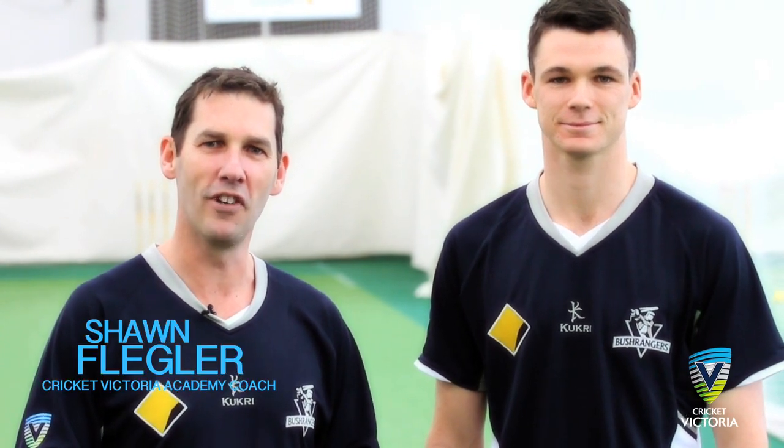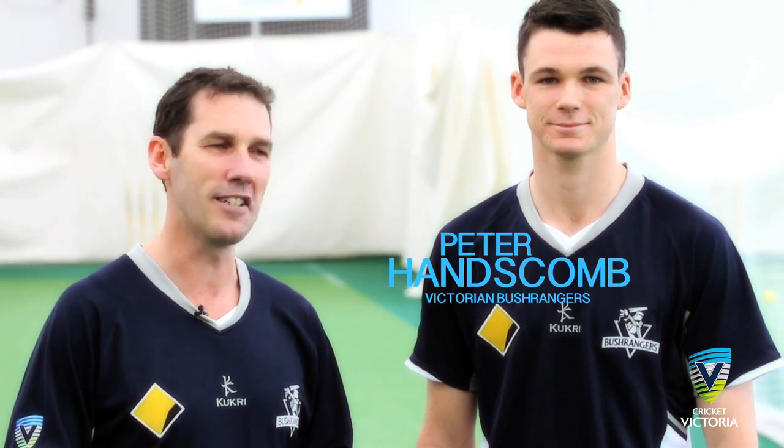Welcome to Cricket Victoria's Coaching Clips. I'm Cricket Victoria Academy coach Sean Flegler. Today I'm joined by Bushranger batsman Peter Hanson. Welcome Pete.